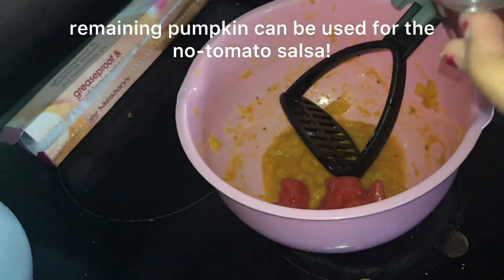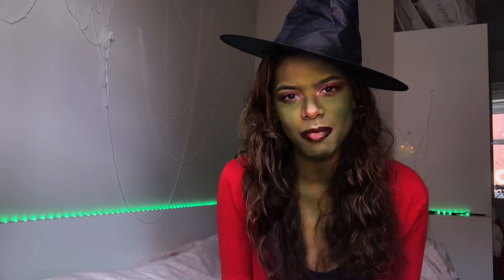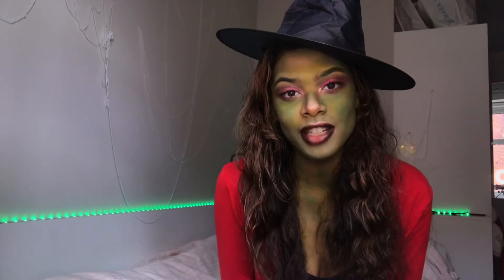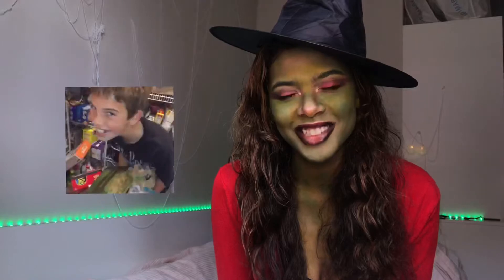The remainder of the pumpkin mix can be used for a no-tomato salsa. But that has to go with something, so I did bat-shaped crisps using gluten-free tortillas.